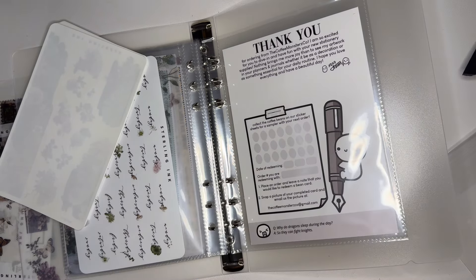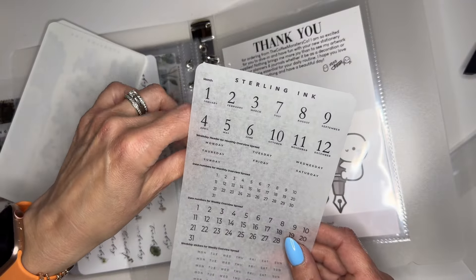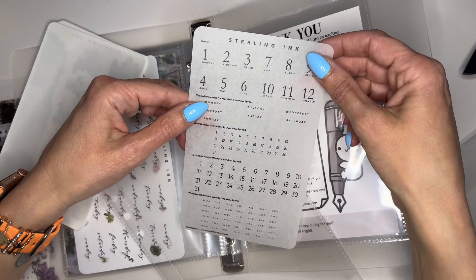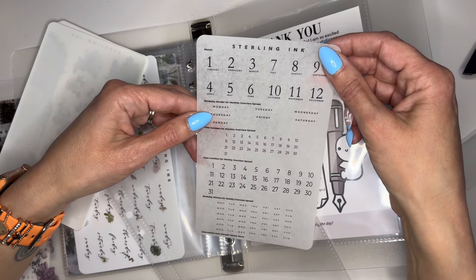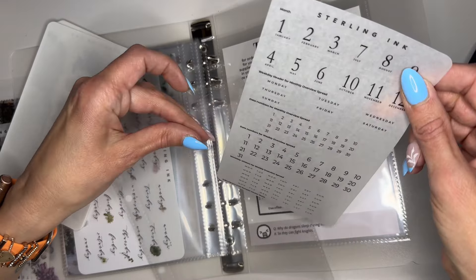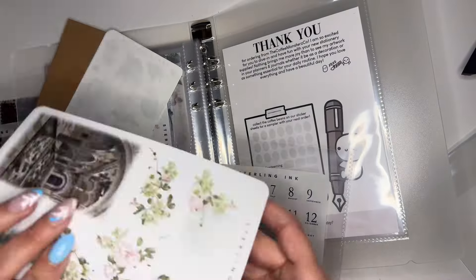This is monthly stickers with the days of the week and the dates — neat. Weekly stickers for a weekly overview spread — nice. Date numbers, date numbers for monthly overview, weekday headers, and then the month — oh, that's so nice. That fits in there, I love it — it's like a little kit.